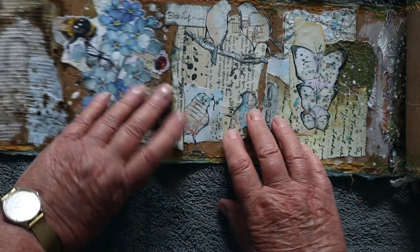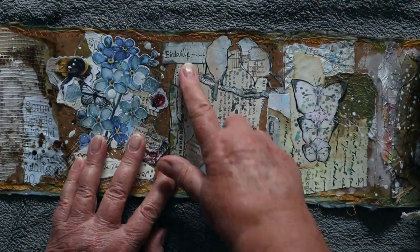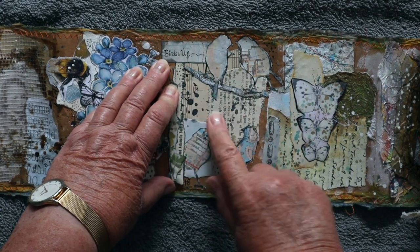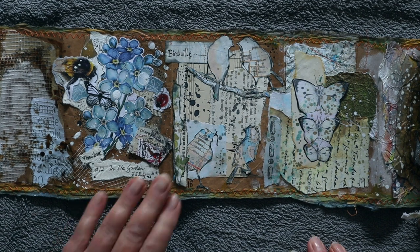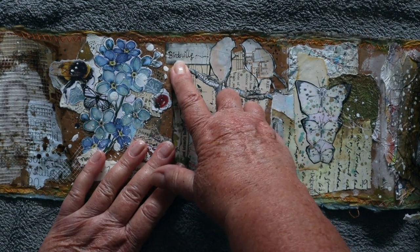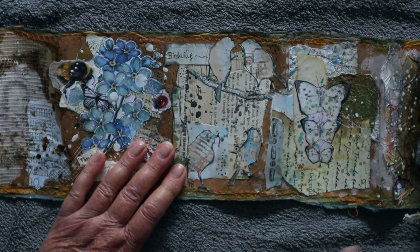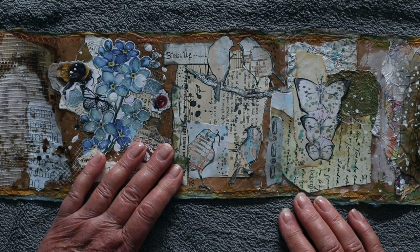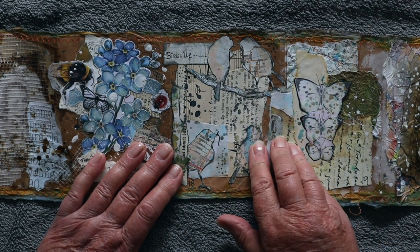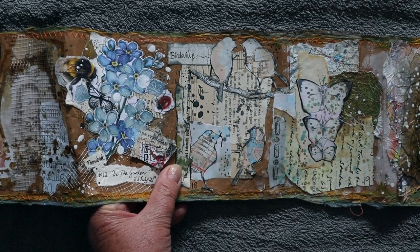Now this one — I think a lot of people from overseas think I made Birdsville up because I've got birds in my collage. But Birdsville is actually the name of a town in southwest Queensland, near the Queensland and South Australia border. It has a really famous event that happens there every year called the Birdsville Races. So Birdsville is actually a town in Australia.